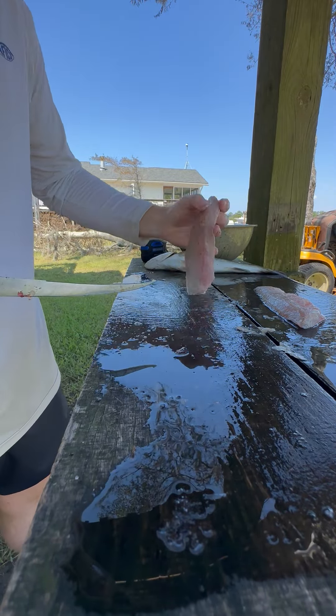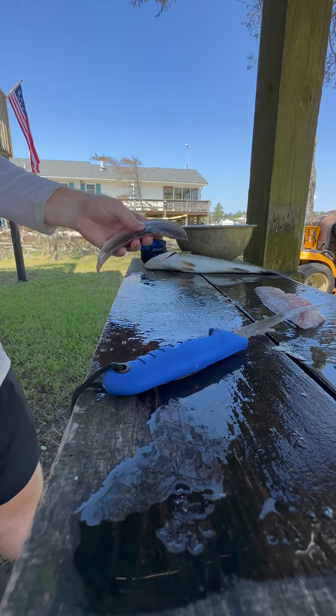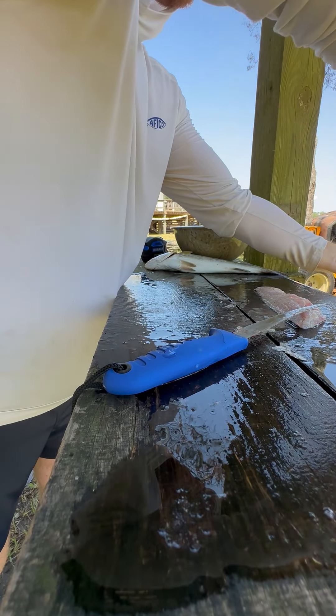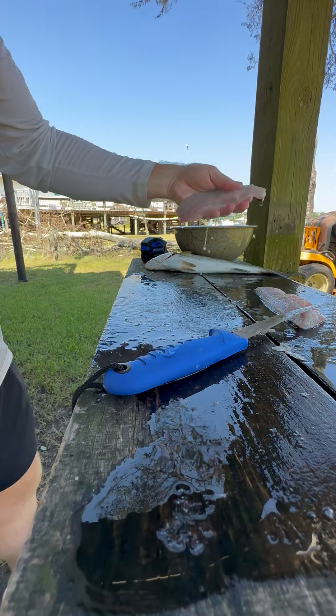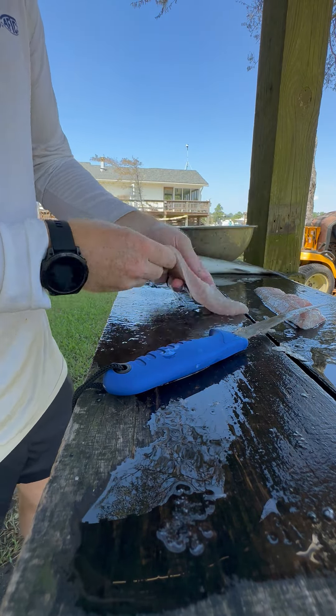Then I just trim some of this little excess stuff — there's nothing really on there. Might check the top of the fillet if there's any bones, and then just spray it off. And there you have it — speckled trout ready to eat.